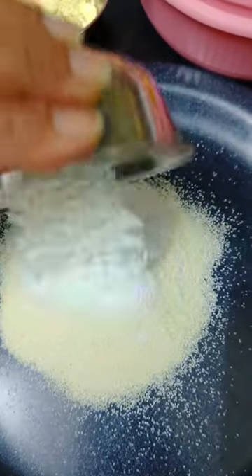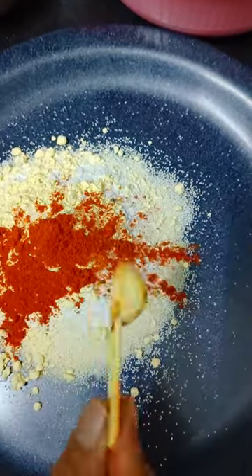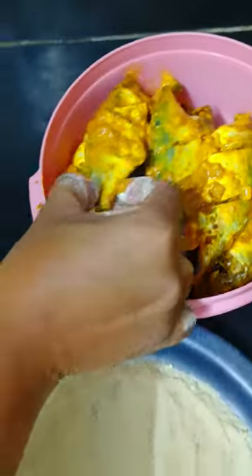I have got half a cup of suji, 1 chammaj chawal kata, 1 chammaj besan. We will add namak and lalmichi podder. We will mix all these things. We will coat the marinated fish with this mixture.